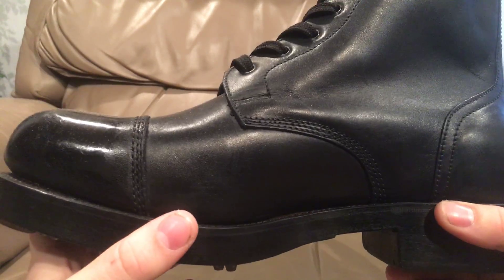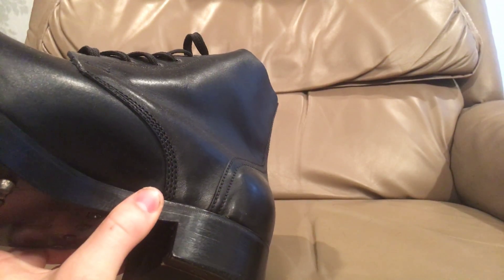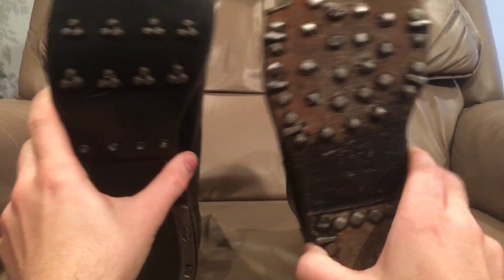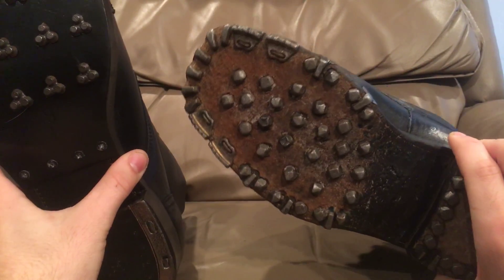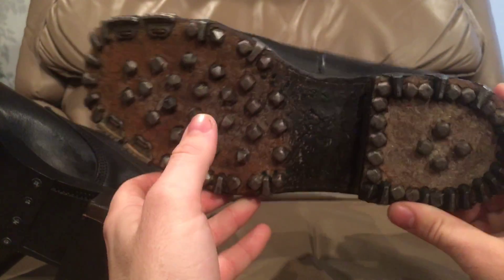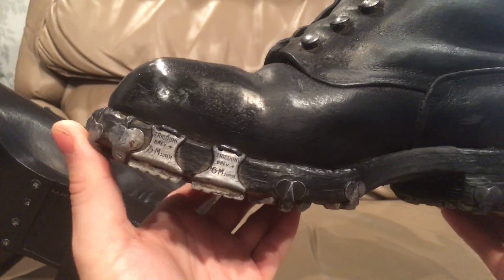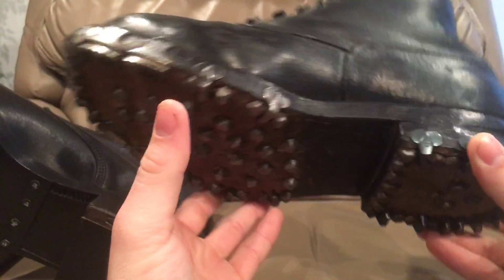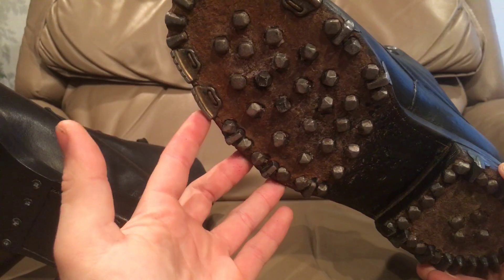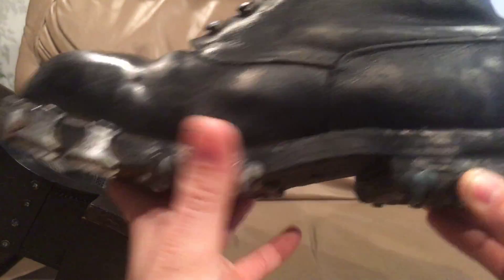From there, we went to more elaborate hobnail setups to protect the edge of the boot as well. You see a style come along where the hobnails kind of wrap around to protect the edge of the boot — that's just a different design for a different purpose. It wasn't really suited for everybody, but these did come later than just hobnails being driven into the bottom.